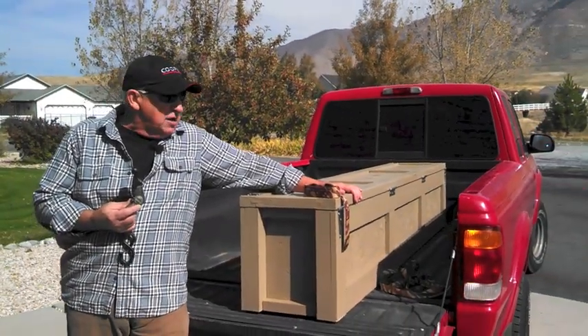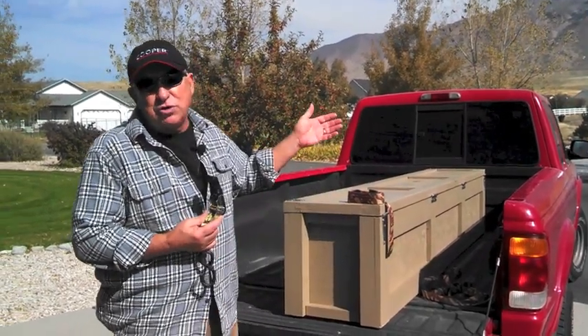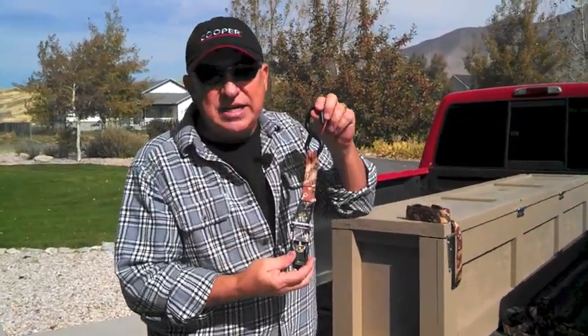Dirt Farmer Jay here from DirtFarmerJay.com. Thanks for visiting our video — you're here because you probably have some difficulty with this little device. In this case I've got a cargo container in the back of a pickup truck, but it could be another load, like two-by-fours, a piece of plywood or OSB — something you need to secure conveniently in the back of the truck.